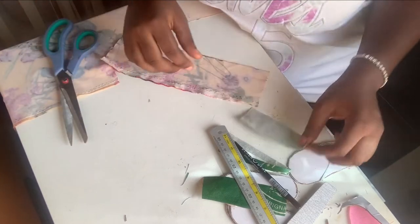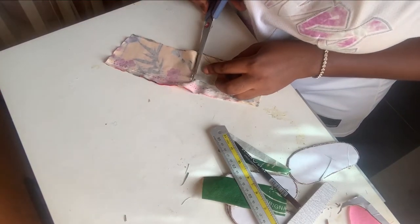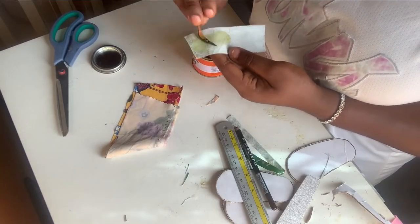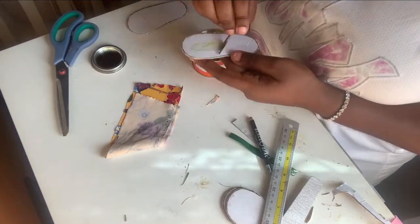Basically what I'll do is transfer the measurements of the inner part cut earlier onto the material. If you want the detailed explanation of why I'm using this bag for the inner part of these sandals, there's another video up on my channel — you should look that up.